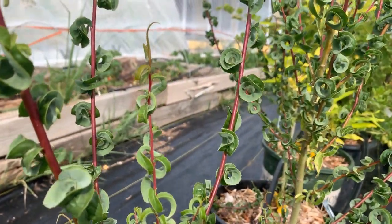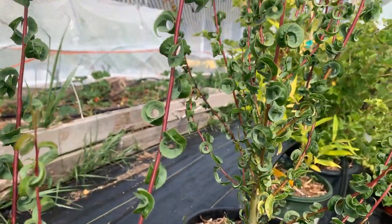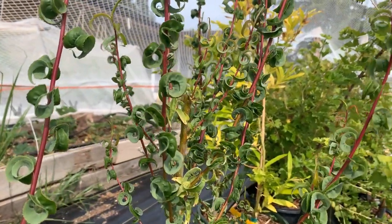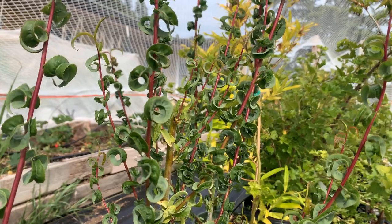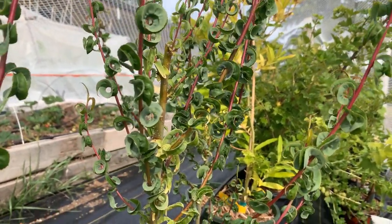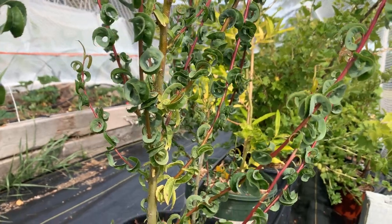We're very excited to grow this out because I'd like to see what the foliage looks like when it's dense — when there's a lot of stems and a lot of leaves. My guess is that it would look quite attractive in a garden.